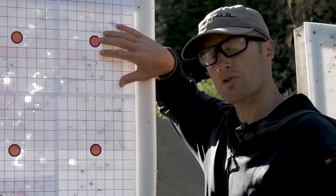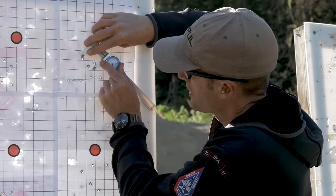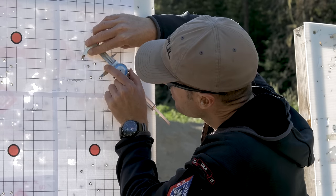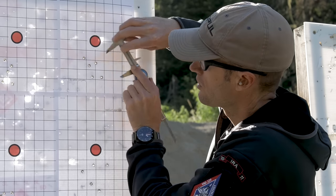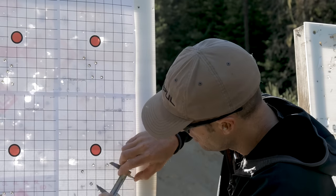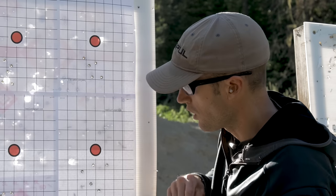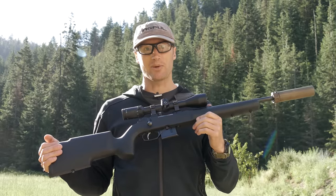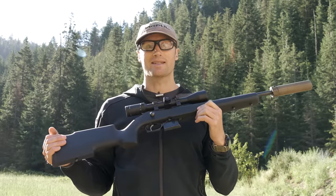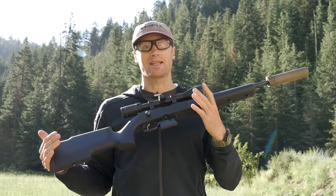Up top is the first group I shot suppressed, here's the second group I shot suppressed — both consistently underwhelming. Up top, looking at just over 2.5 inches. And down here, the furthest is just over 2.6 inches. Neither is very impressive. For me, that Federal Fusion is most certainly not worth the premium, largely in part because of this gun. This stuff probably shoots better in other guns, but in this gun that's what I was able to get with it.